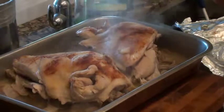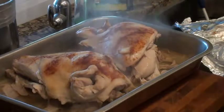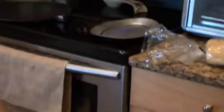Then I'm gonna put it on broil to brown the top, let it rest after that. It's going back in the oven at 400 degrees.